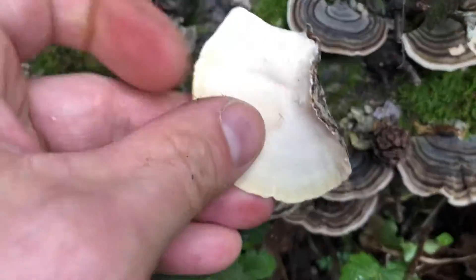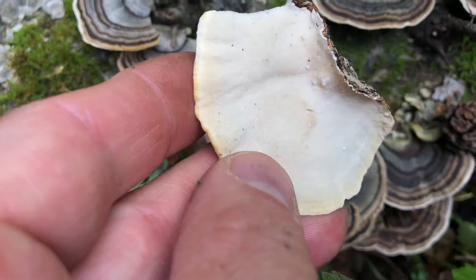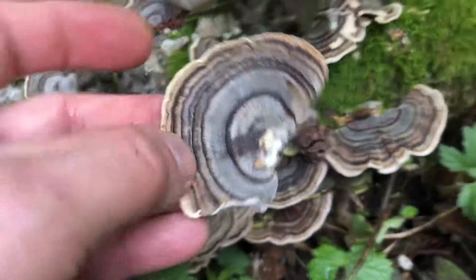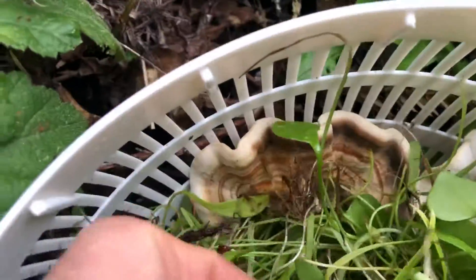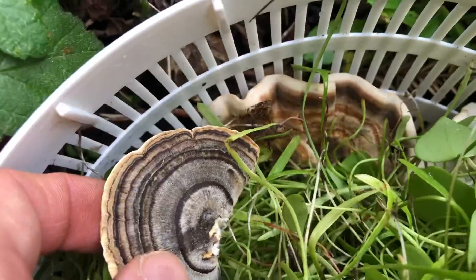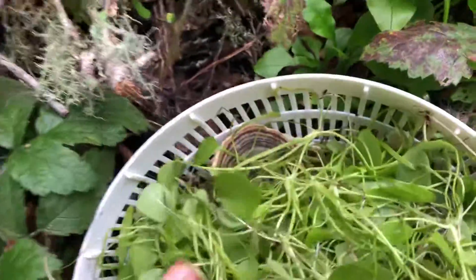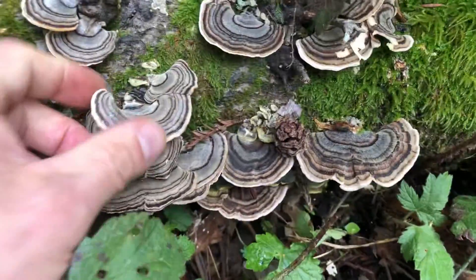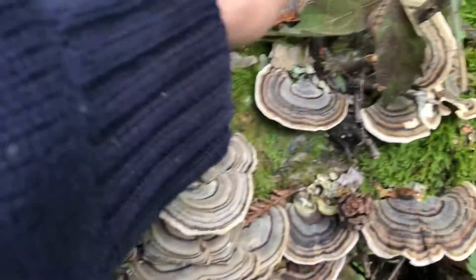But how you know it's turkey tail — turn it over. It's leathery, it has beautiful really tight white pores, and that's how you know. There's a brown one in there to show you — look how different that is, the brown one and this one. But yes indeed, these are actually turkey tail. What beautiful, beautiful turkey tail they are.